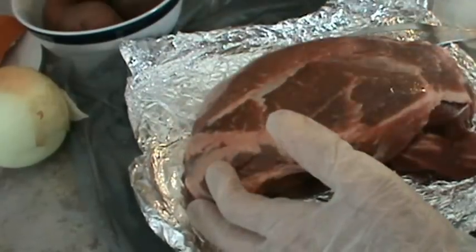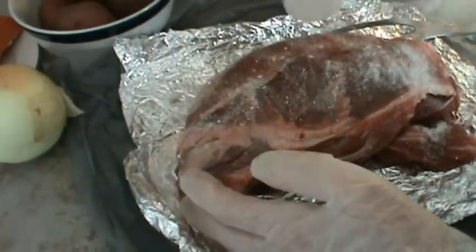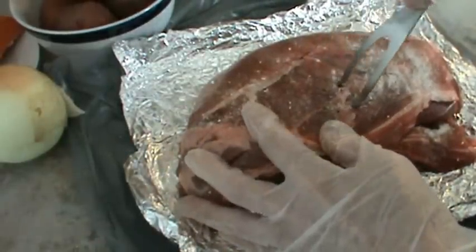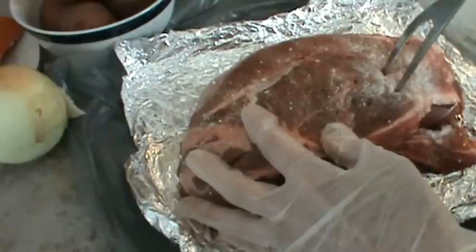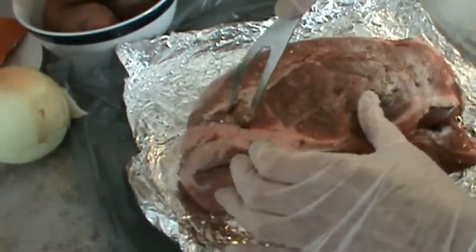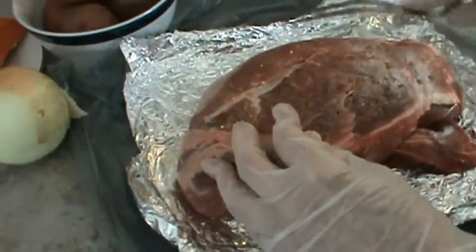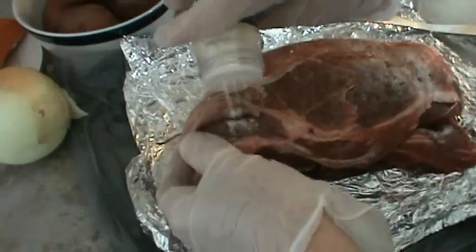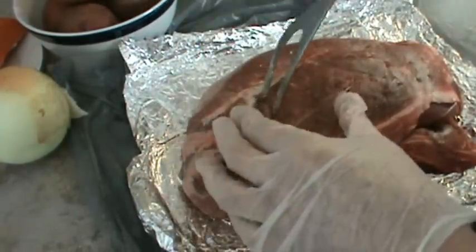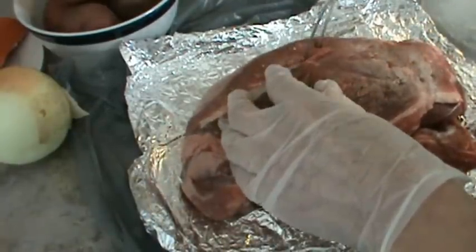Now we're going to turn it over and put tenderizer on the next side. We will probably get three meals out of this Chuck Roast — we'll eat some today, some tomorrow, and what's left I will make vegetable beef soup from it. You can buy cheaper cuts of meat if you put tenderizer on them.